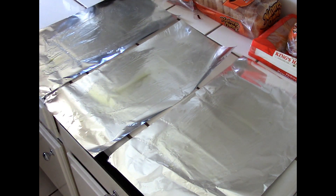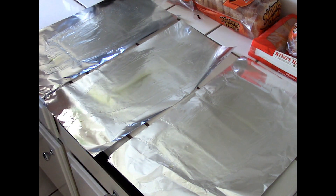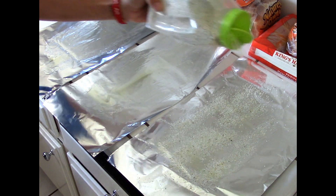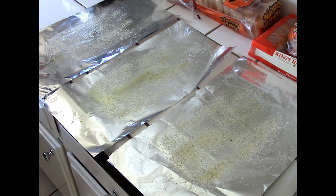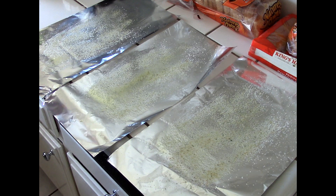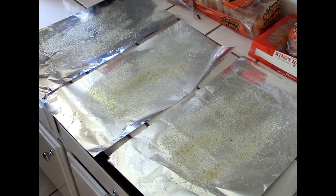Now I'm going to take some garlic salt and sprinkle that onto the foil sheet liberally. I'm also going to take some onion powder and sprinkle that as well.